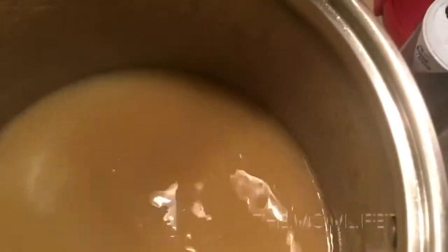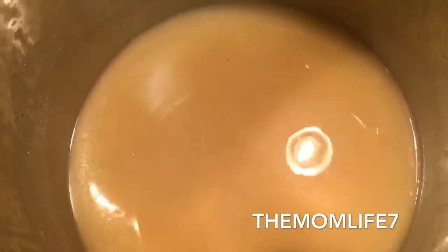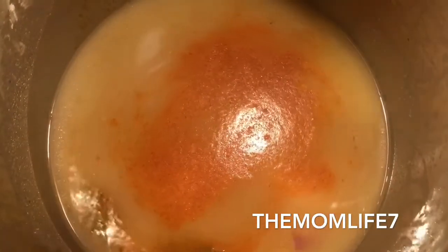Now I'm going to add some seasoning — some kosher salt, more seasoned salt, and more paprika. You basically season to taste, whatever your preference is.